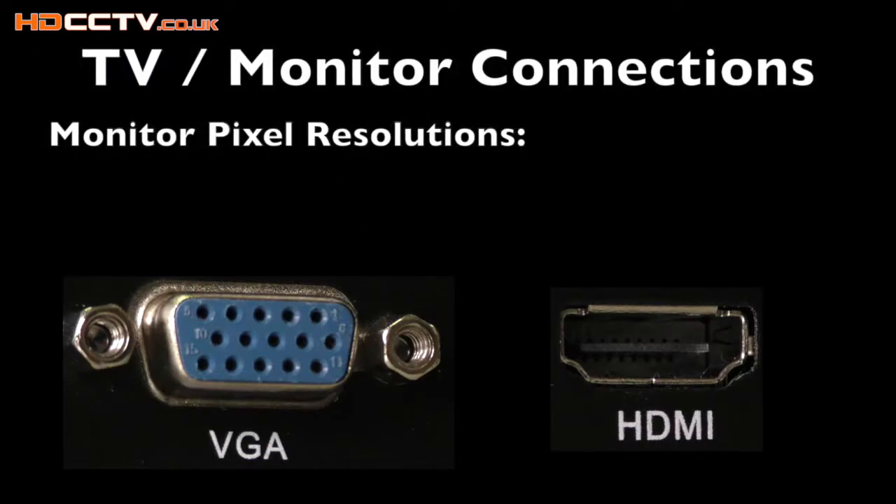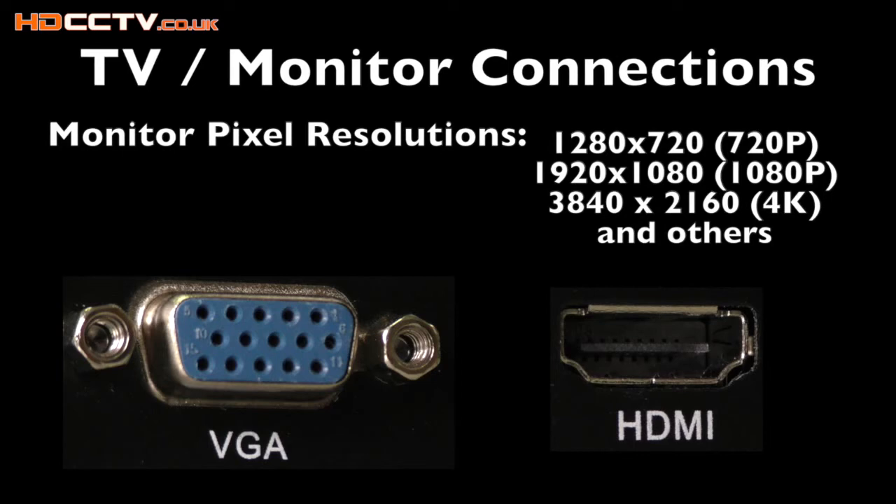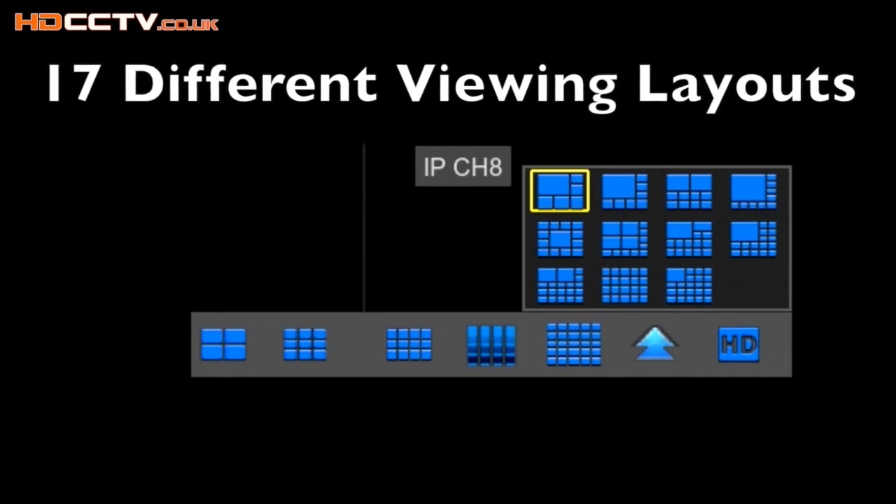Watching your cameras on a TV or monitor is also possible using the HDMI and VGA connectors on the rear of the DVR. The display resolution can be adjusted to suit many types of monitors, up to and including 4K. There are 17 different viewing screens, from a single screen up to 24 screens at once.